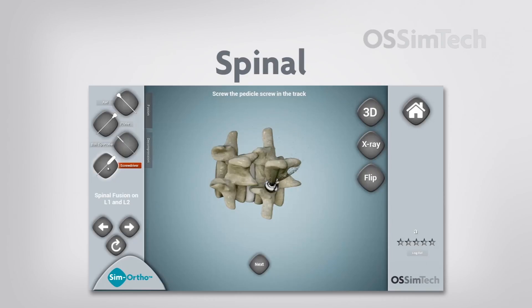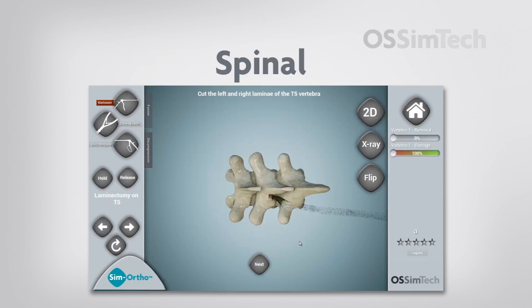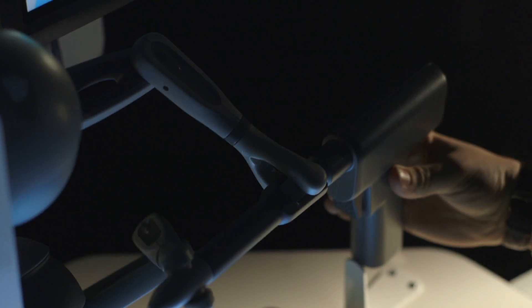One of the keys to developing very good training simulators is to be able to evaluate the performance of the residents. To do that, we have worked with highly skilled senior surgeons and developed metrics that respond to their requirements in order to attain the level of proficiency needed to perform good surgeries.